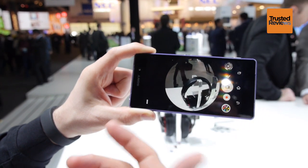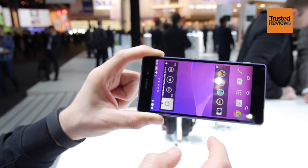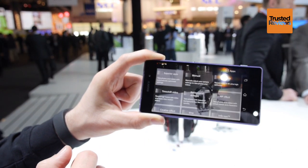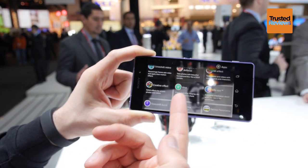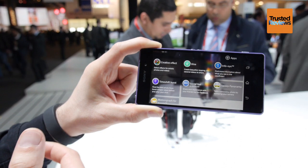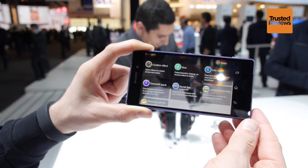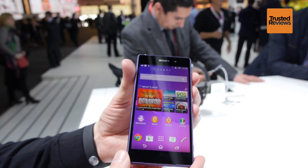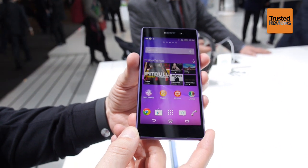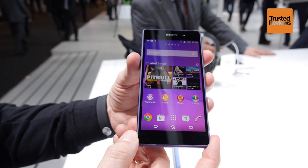This is a really cool feature for anyone interested in video. We also have additional applications in our camera menu like background defocus, Vine integration, and time shift burst where we can shoot 61 pictures in 2 seconds. At the end of the day, the whole device is powered by a Qualcomm Snapdragon 801 running at 2.3 GHz, with 16 GB of internal memory and 3 GB of RAM.